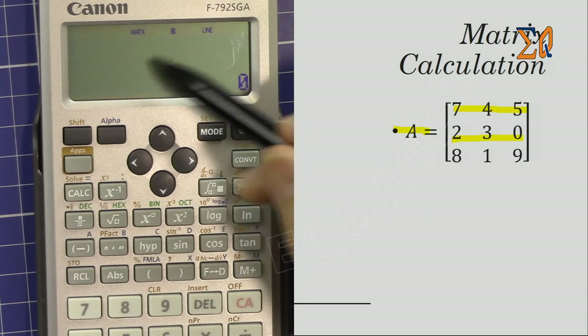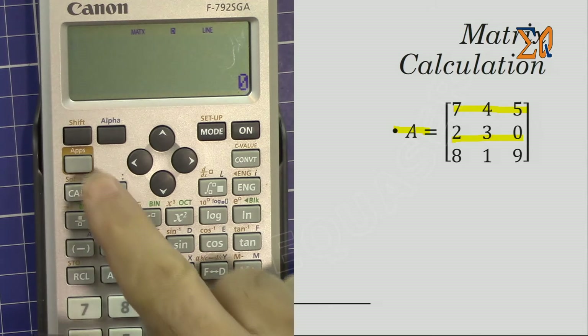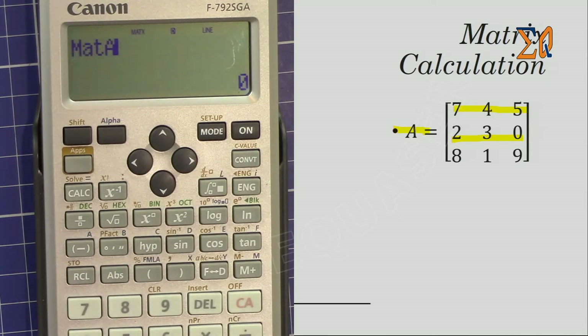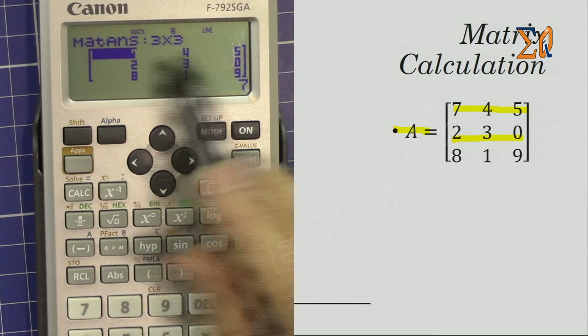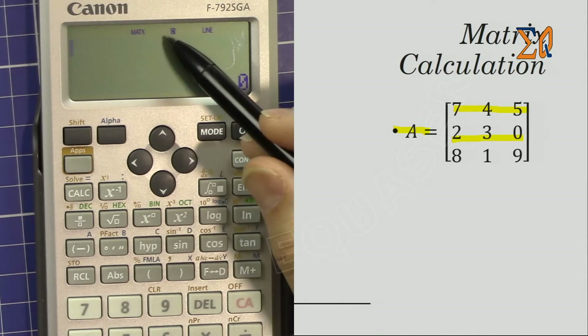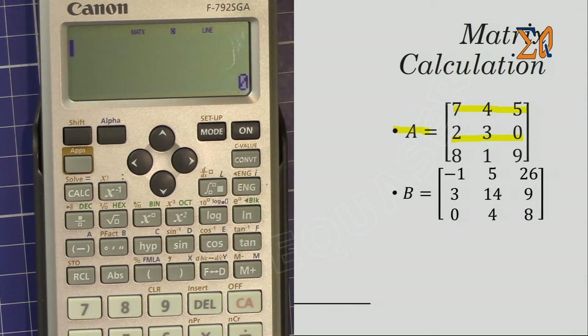That was entering the matrix into memory. To bring up the stored matrix, press Apps, then Matrix A — number 3. This brings up the matrix you see on screen. I'll press All Clear again — the screen clears but the matrix remains stored in memory.